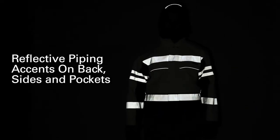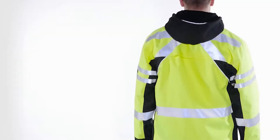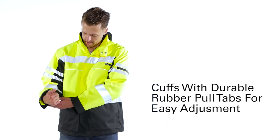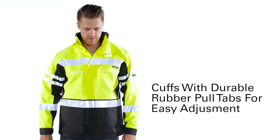The reflective piping accents on the back, sides, and pockets assist with visibility, while the ventilated back provides additional breathability and comfort. The jacket has durable rubber pull tabs on the cuffs that allow for easy adjustments.